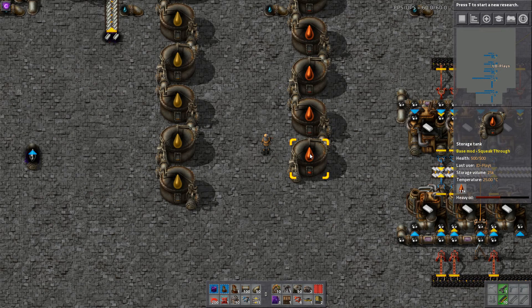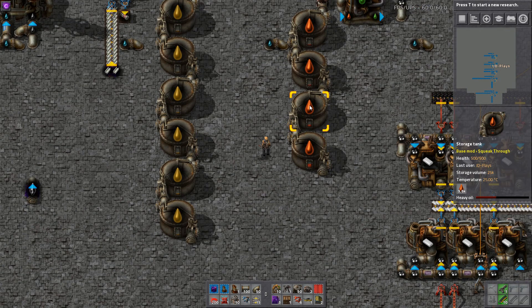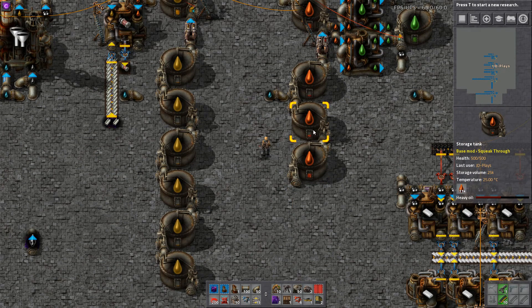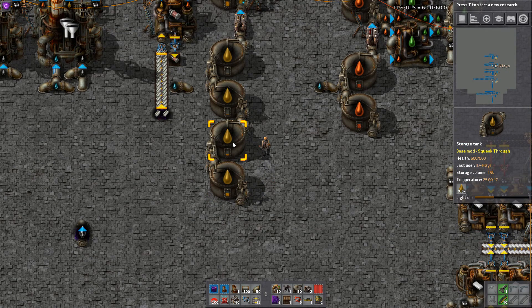The same can apply with heavy oil — we've got 6.3k, 6.3k; this one's now got 12k. We can get up to 17k, so we want to make sure we've got enough room in that tank to hold the total amount, and destroy these one at a time. Tanks hold 25,000, so let them level out — 13k, 12k, 12k — there we go, get rid of that one: 12k, 17k.